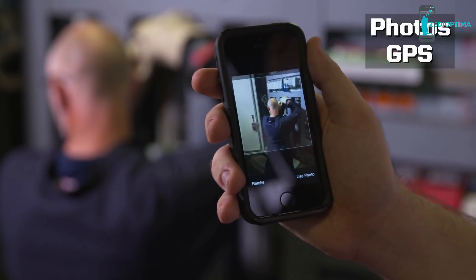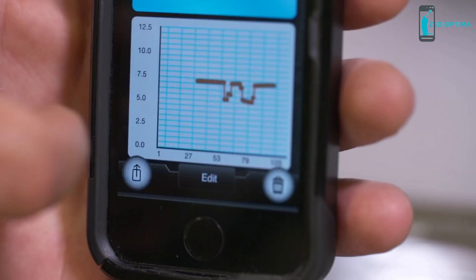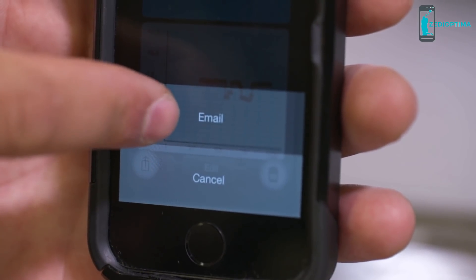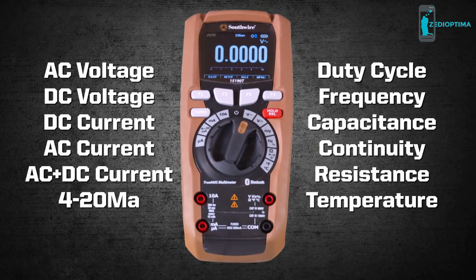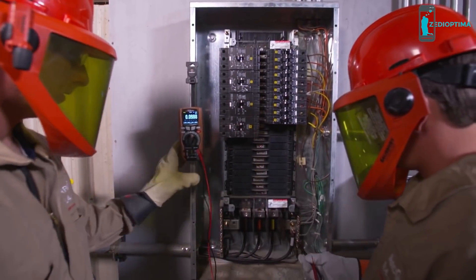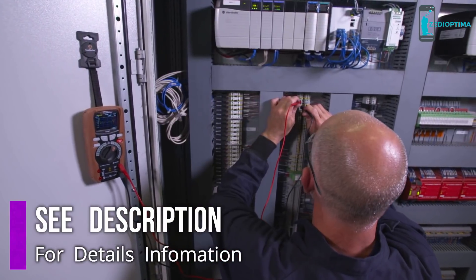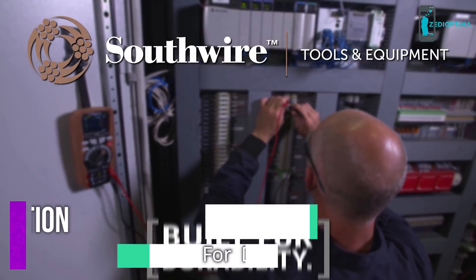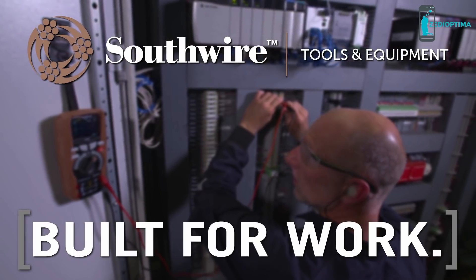Add photos, GPS location, and notes to create a report. Communicate critical equipment issues via email to get systems back online quickly. With 12 measuring functions and a Category 4 safety rating, the 15190T can be used in a wide range of applications. It's the perfect choice for the maintenance professional. Southwire — Built for durability. Built for reliability. Built for work.